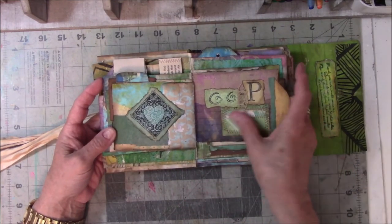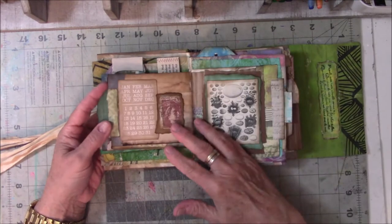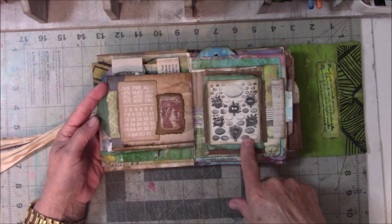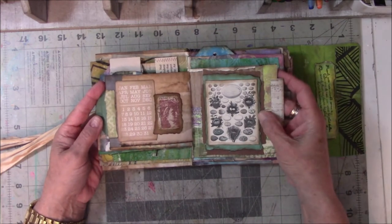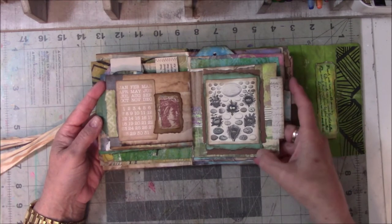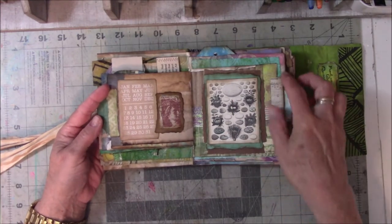A little sewing of scraps. I got these eggs from Graphics Fairy many years ago — I printed them out on cardstock and I never use them, so I thought I would use them today. This page has four layers of paper on it, so this thing is really heavy duty.